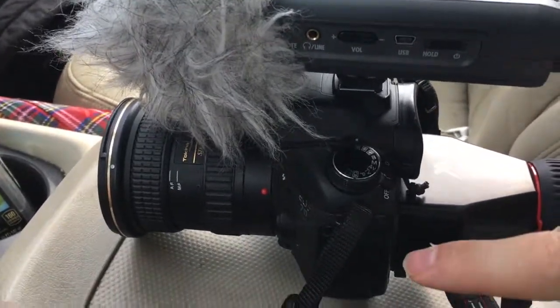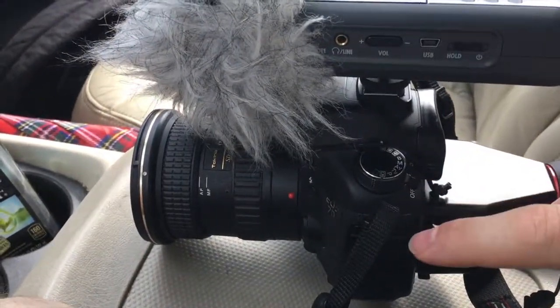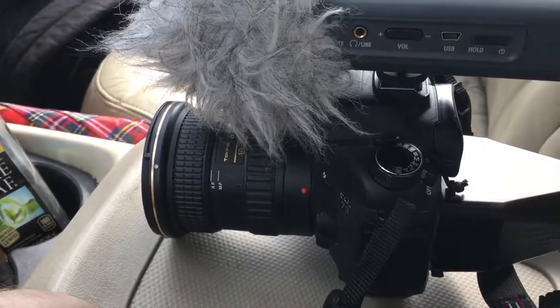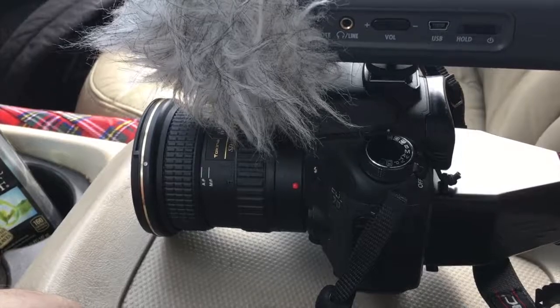I'm actually thinking about downgrading cameras from the 7D to something like the 80D, simply so I can get the flip-out viewfinder. So I'll see you later.